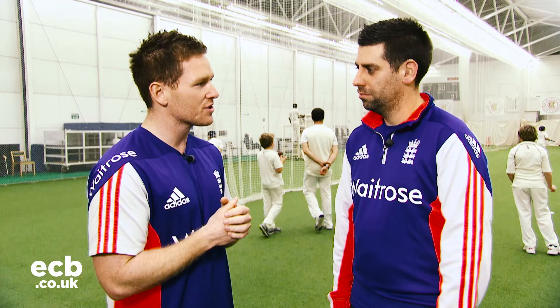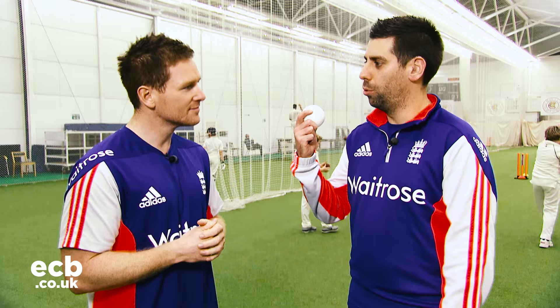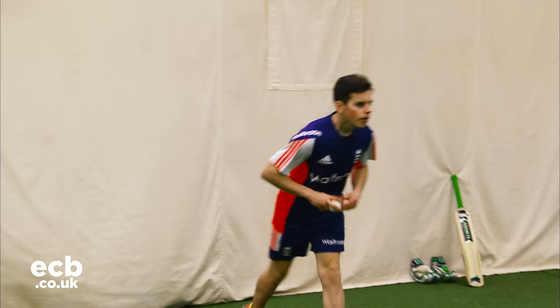This is the team captain, Matt Dean. Matt, thanks for having me here. Tell me, how does this differ from the traditional game? Well, first of all, the ball — it's a white plastic ball with bearings in, so you can hear it as well as see it. Secondly, the ball is bowled underarm and it has to touch two sides of the pitch.